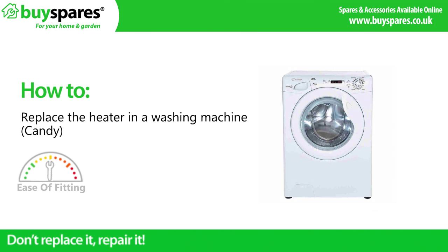Welcome to BuySpares. In this video we will show you how to replace the heater on a Kandy washing machine.